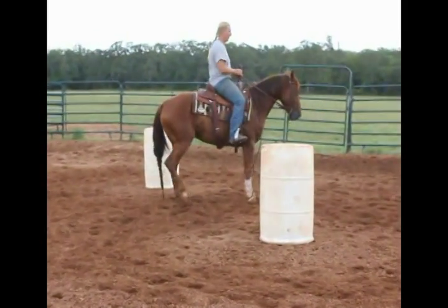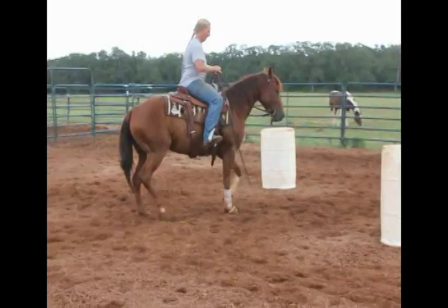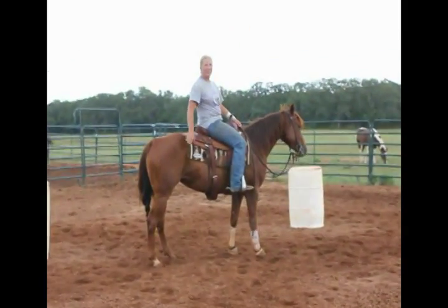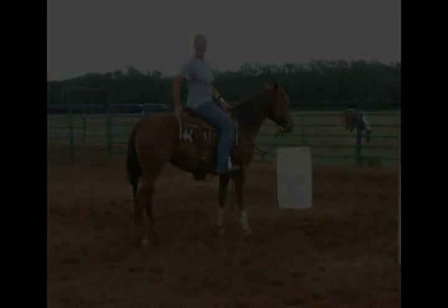At the end of the pattern I stop in the middle and go ahead and do a little back up. Hopefully that will give you some ideas on what to do with your horse. Thanks.